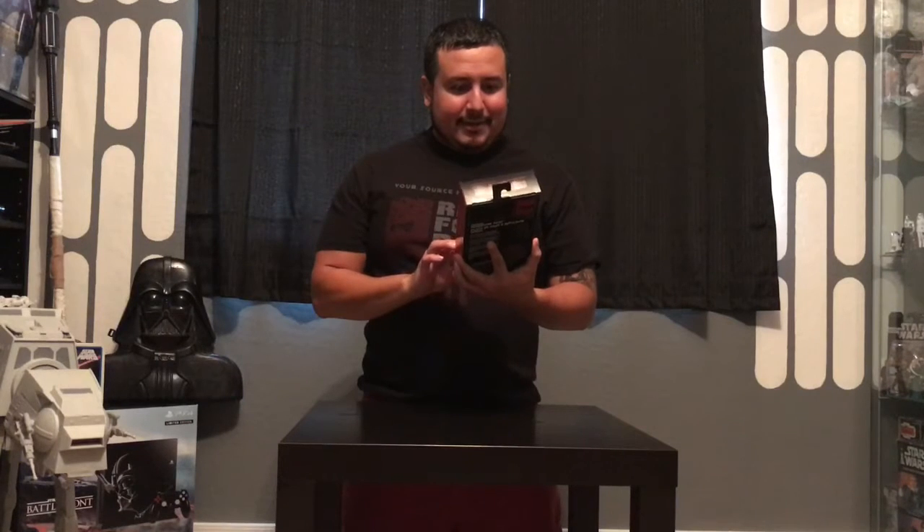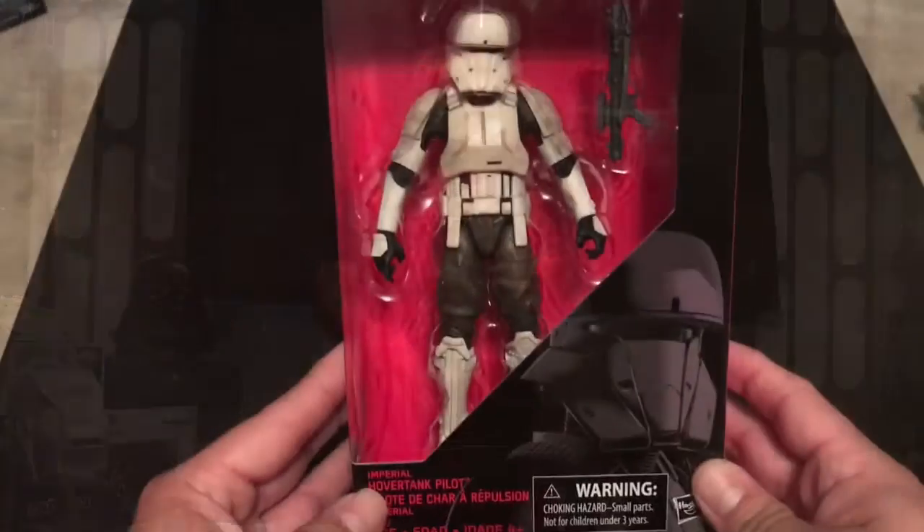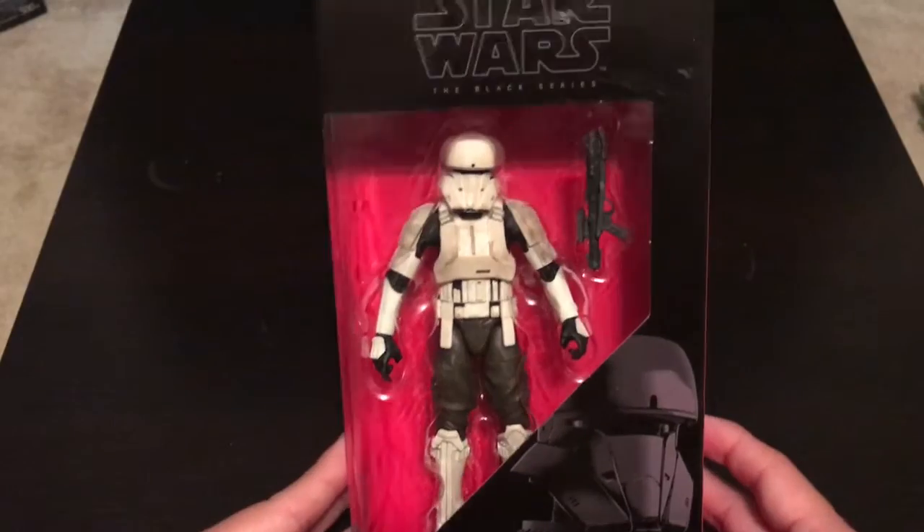Pretty cool looking, I'm really excited to open this one — this one and the Death Trooper. But the Hover Tank Pilot, let's see what it looks like. Alright, here it is — the Black Series 6-inch Imperial Hover Tank Pilot.